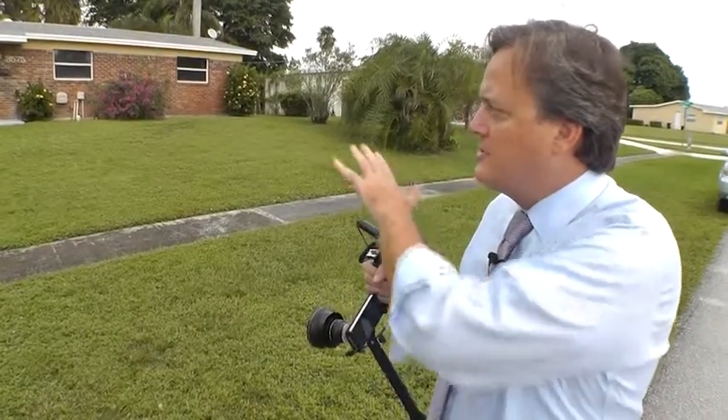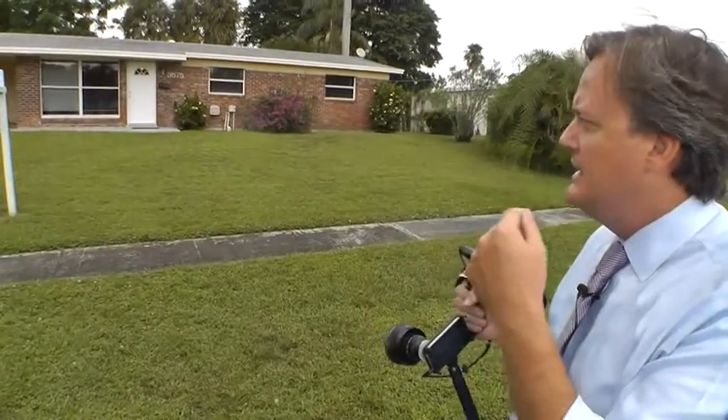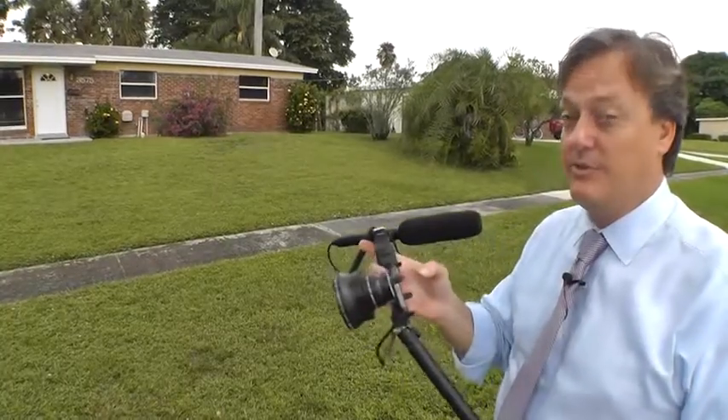We're standing out at the road and we're going to go over the 360 intro, the prep, and the five W's — because this is what you need to do when you're out in front of a single family residence before you start the filming process. Go over the basics: it's a 3-2 with a carport. Make sure you understand what you're going to be filming. Do the 360 around the neighborhood, and finish by including the five W's — who, what, when, why, and where — so people know what to expect. That'll get a lot of people to watch the video to the end.